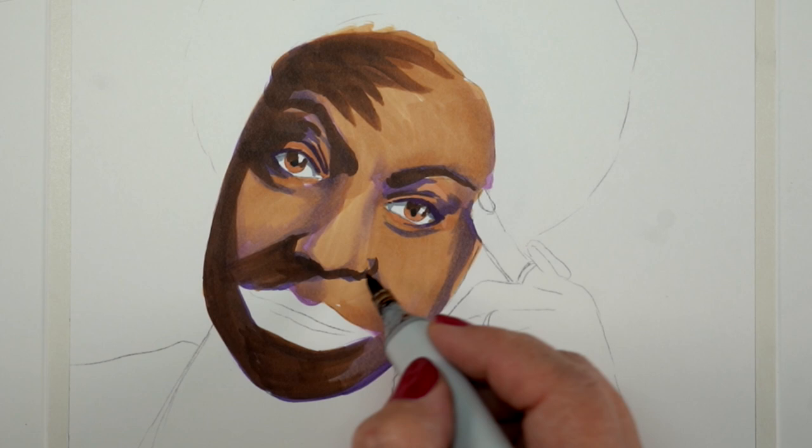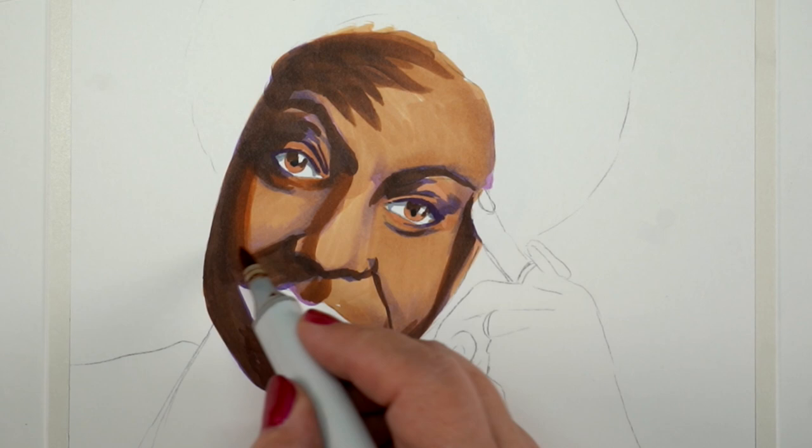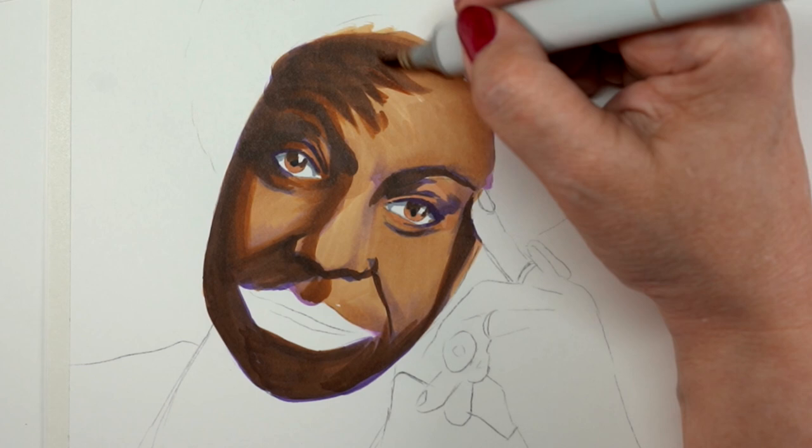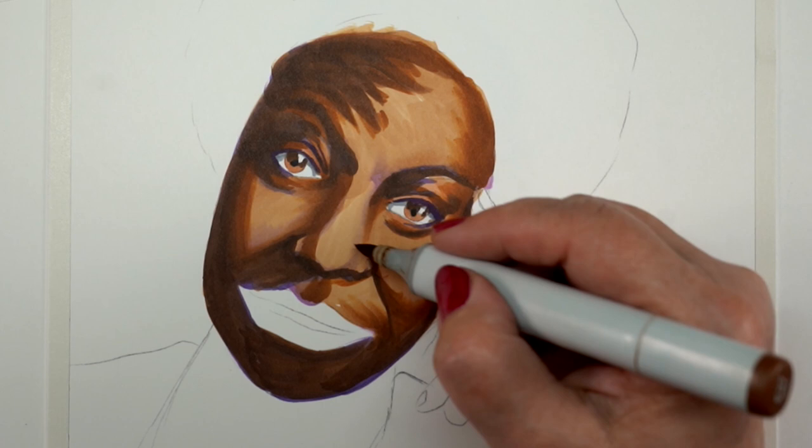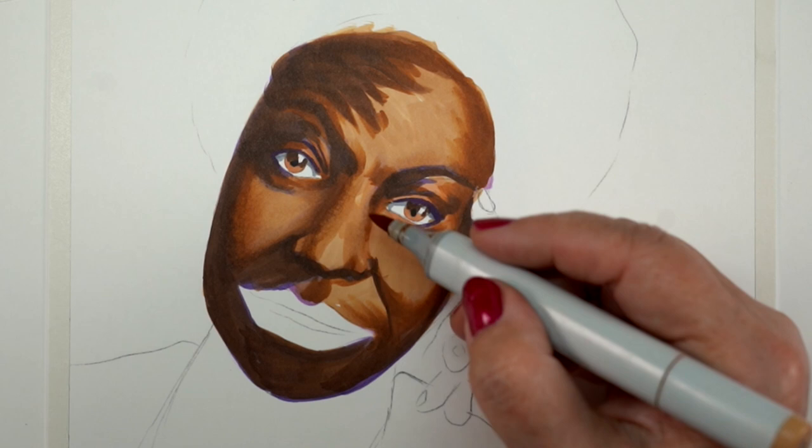This portrait is done in Copic markers with some purples underneath all of these skin tones. The skin tones are mostly E3s with a couple other things thrown in. There were just dozens and dozens of markers on my table by the time I was done, so I can't really tell you what I used. The slower version of this is available for my patrons.